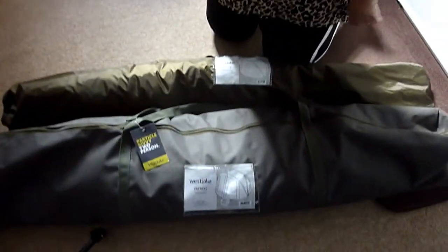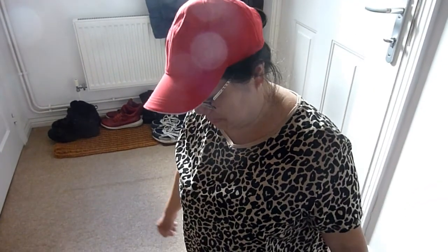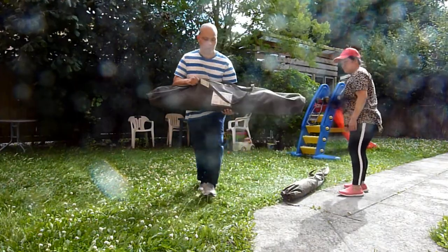It might have been dangerous on the beach — we might have blown away with it, it was so large. This one looks stronger, it's a bivvy, for fishing hopefully. It's still windy out there but we'll try. Every time we take something out we'll show you on the camera. Alright, let's do that.